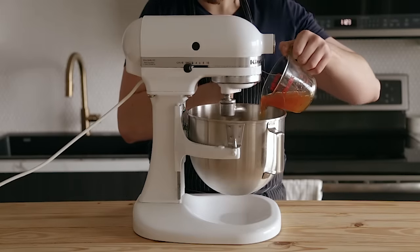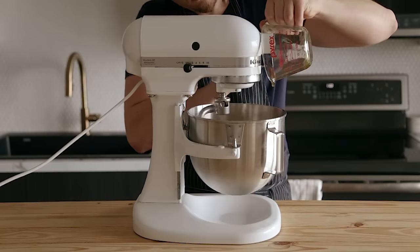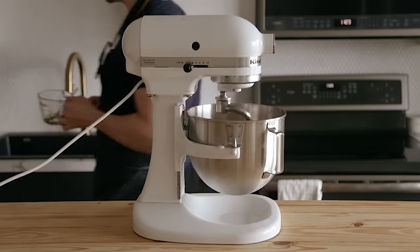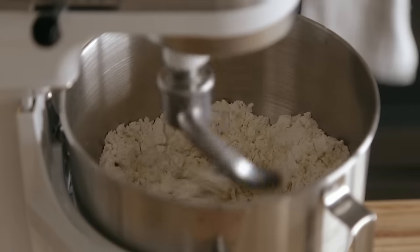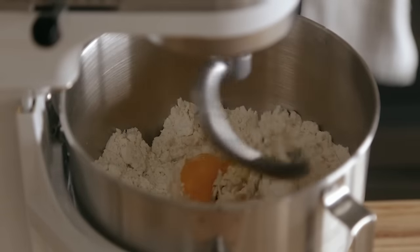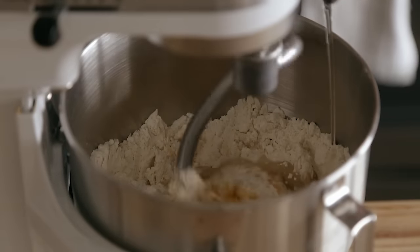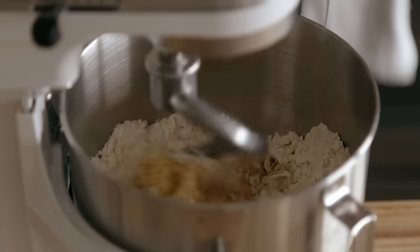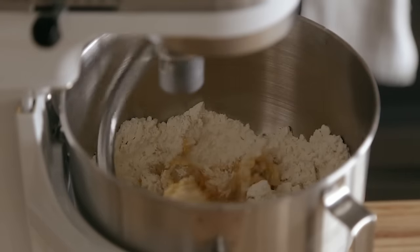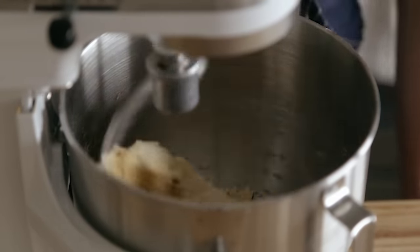With your mixer running on low, add your yeast water mixture to the flour mixture along with 3.5 tablespoons or 78 grams of honey. I mixed the honey in with the water right before I added it, but you don't have to do this. Then just go ahead and toss in the remainder of your ingredients minus the toppings, which will be two whole eggs about 100 grams, four egg yolks about 67 grams, and a quarter cup or 60 grams of vegetable oil. I opted for sunflower oil. Then just mix that on medium-low speed, scraping the sides as necessary.